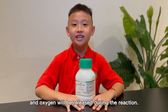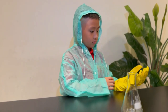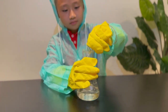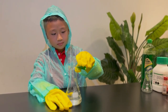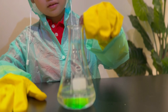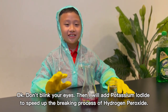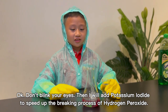And potassium iodine is used to speed up the breaking process of hydrogen peroxide in a very short time. Oxygen will be released during the reaction. Ready to go? First, let me add some hydrogen peroxide into the flask. Then add some food coloring, and also add some more coloring.